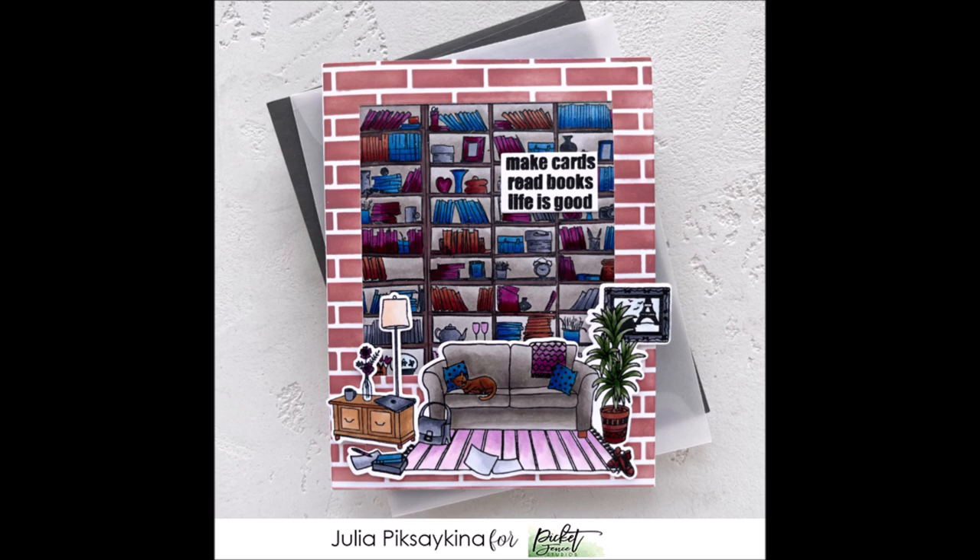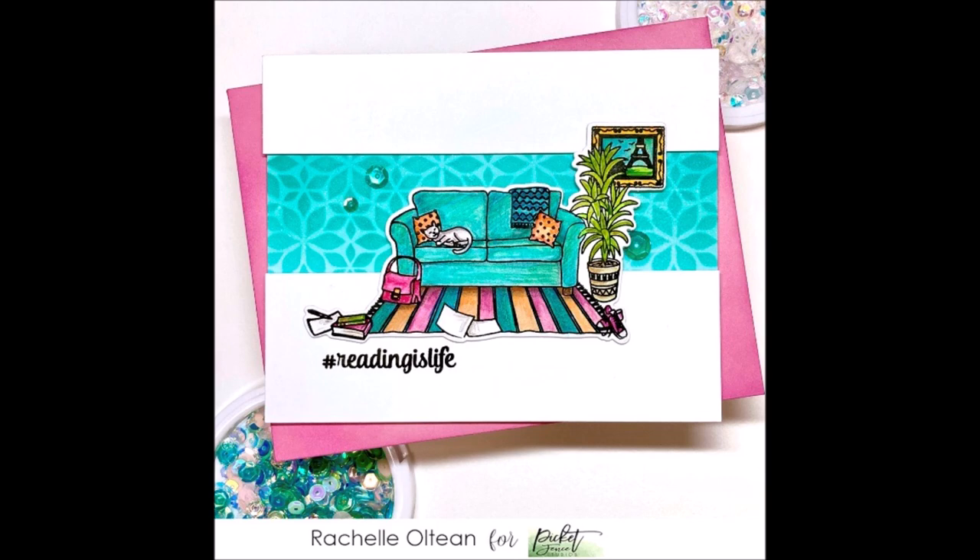This first card from Julia is such a clever design — she has created a scene as if you're looking from outside to inside, using the backdrop of the books and the cosy sofa and table to complete the scene, all framed with a gorgeous brick surround. This second card from Rachel uses just the More Books Are Friends set and she's created this clean and simple perfect scene with the sofa as the focal point, with a lovely strip in the background using a stencil from a previous release.